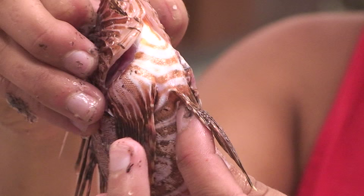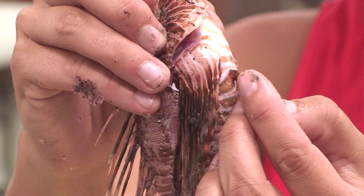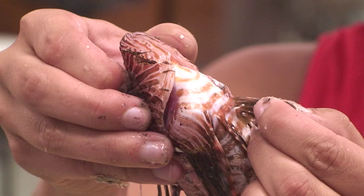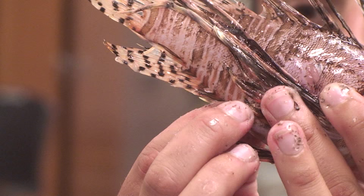Along the belly of the fish they have two pelvic fins, one here and one here, and at the leading edge of each pelvic fin is one short spine — I'm running my thumb along it right there. Then also on the underside of the fish they have an anal fin, and there are three very short spines at the leading edge of that anal fin, located right there.